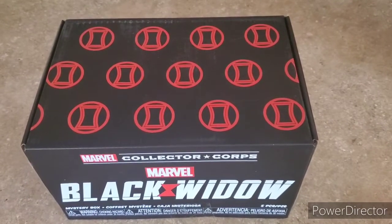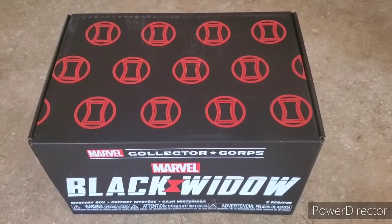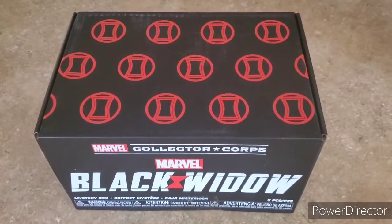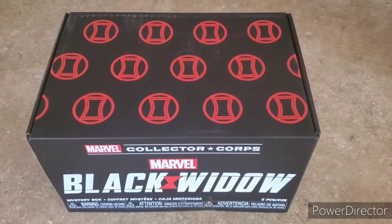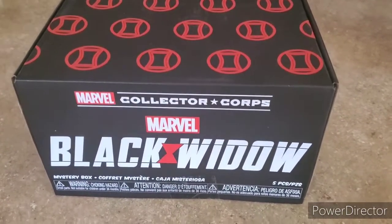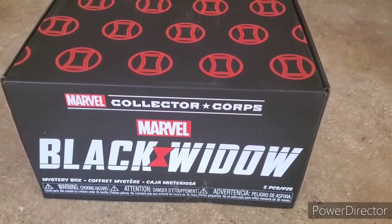How's it going everybody, it's your boy Fan of Steel coming back at y'all with another unboxing. We've got the Marvel Collector Core — for those of you that are new to the channel, the Marvel Collector Core is on Amazon. It's a special bi-monthly subscription mystery box that is Pop-themed and Marvel-themed, and every two months they've got a specific theme. This month's is Black Widow.